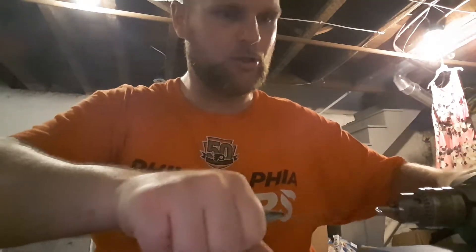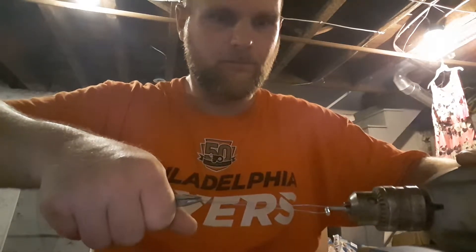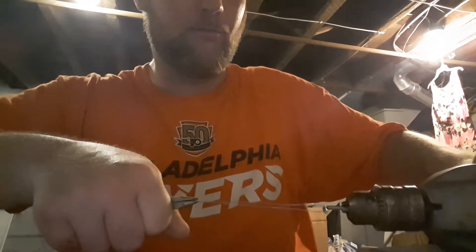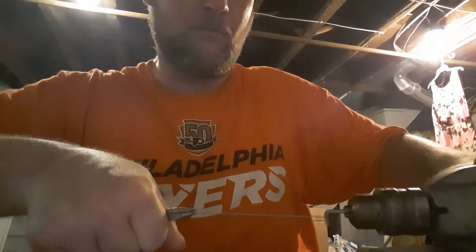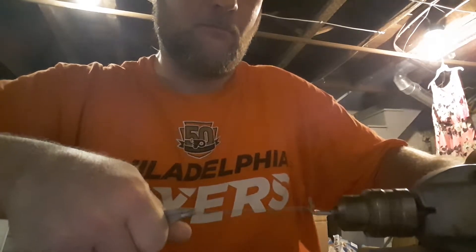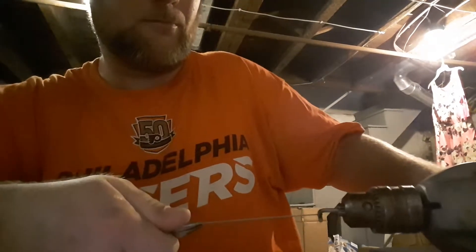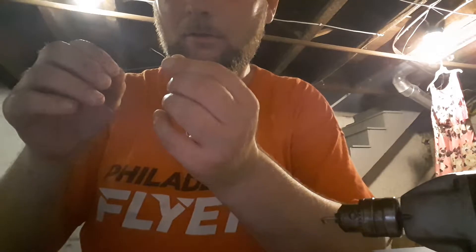I got my little Allen in the chuck, putting a little pressure on it. Recorded on the phone, so bear with me — I got to get a good handle on this, as I don't have the best drill or the best pliers. All right, there we go, cut right off. That came out pretty nice.